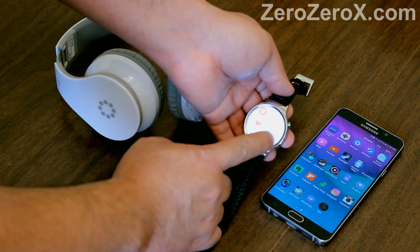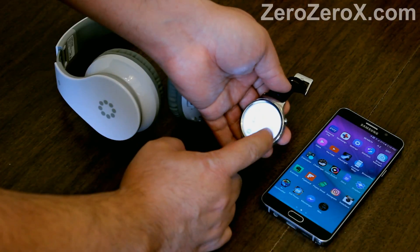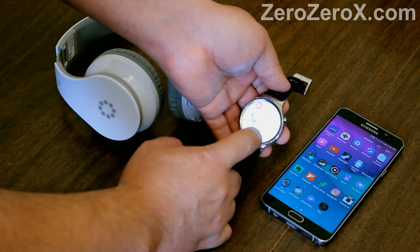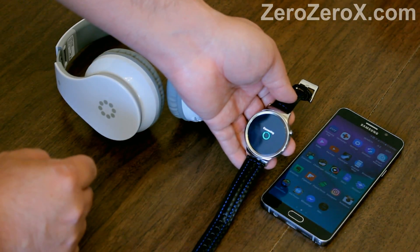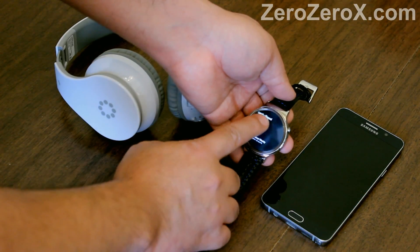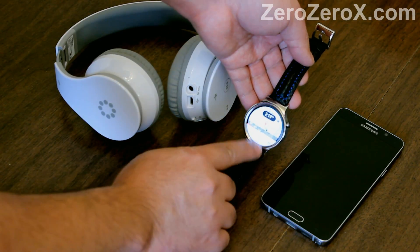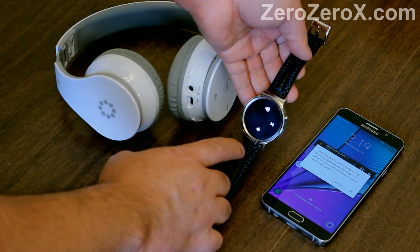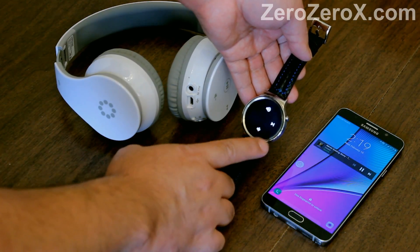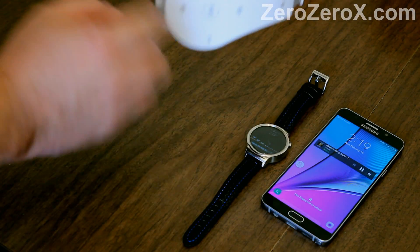Now you can go to any app. You can take calls or receive calls with the stereo Bluetooth headset, or you can play Spotify or the music store either on your watch or on the phone. If we go to Spotify and play any song, it will automatically start playing on the stereo Bluetooth headphones because it's the default device for call and media audio. You can raise or lower the volume. You can even use the controllers on the stereo Bluetooth headset, but why do that when you can use your watch? You can use the controllers on your watch without touching your headphones, and the music will come out of the headphones.